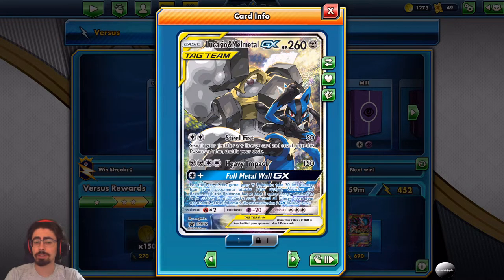Here's our mascot: Lucario and Melmetal GX with 260 HP — a nice amount. Steel Fist does 50 damage for two energies and lets you search your deck for a metal energy card and attach it to this Pokemon. This is great for acceleration, meaning that as long as you have an energy in hand, you can essentially hit with Heavy Impact on the following turn.